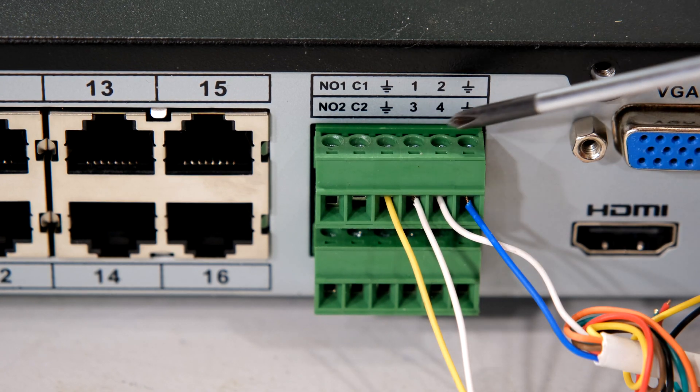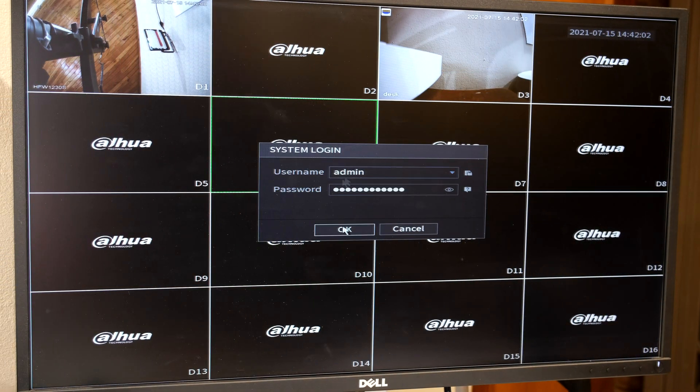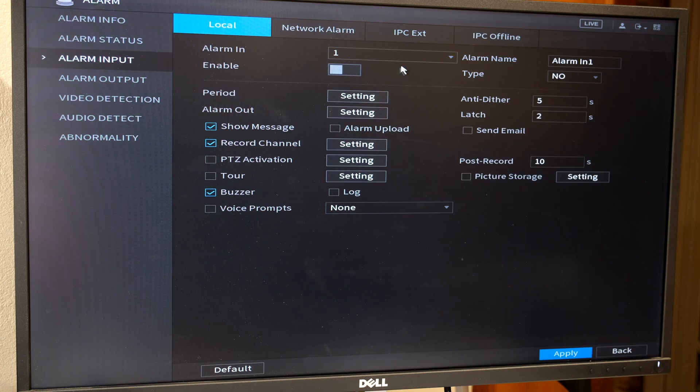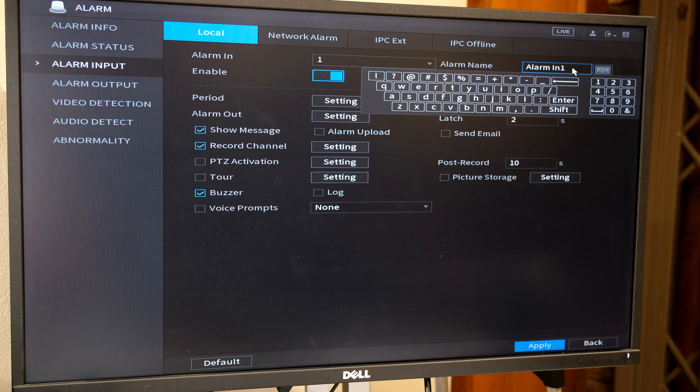I need to get into the main menu and log into the NVR and go to the alarm section. On the left I have the options for the alarm — in this case I want to go to alarm input. You'll notice a drop-down menu for all the alarm inputs available on your NVR, so on this NVR I've got four options. I'm going to use alarm input one and alarm input two. For the first setup I'll use alarm input one and toggle the button to enable it — I can give this a name, such as 'panic button'.